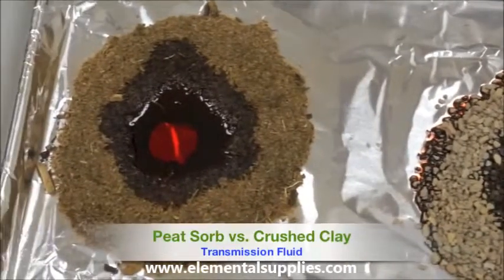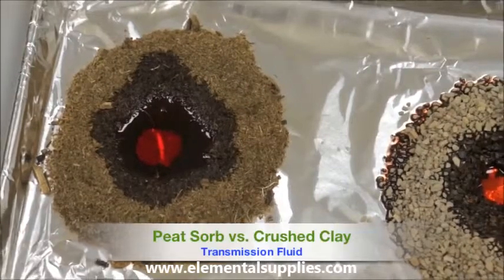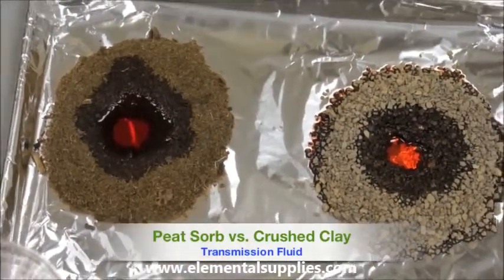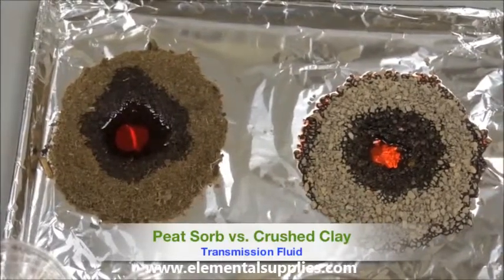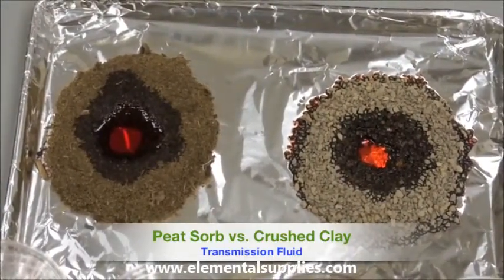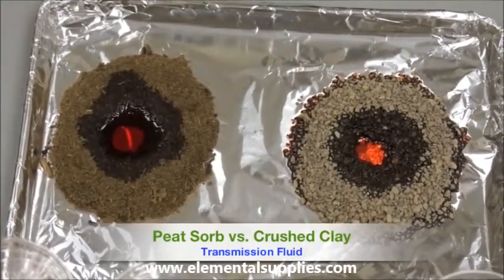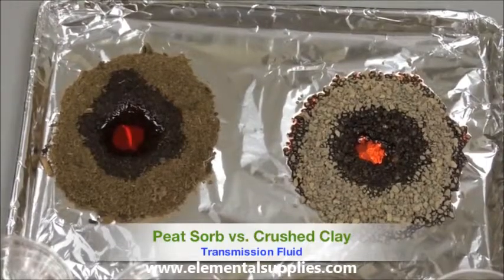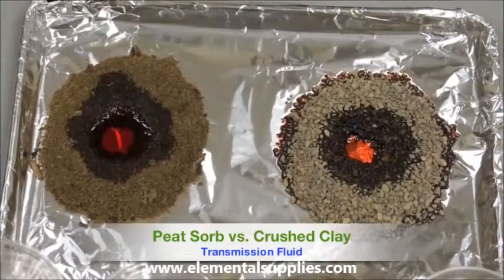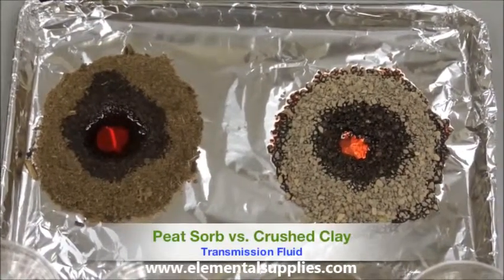What makes Peat Zorb so unique is that it is made up of barrel cells. These barrel cells allow the peat to encapsulate the pollutants. The chemical is actually wicked into the cell structure and will not leach. Natural acids in the cell then slowly digest the pollutant molecules, leaving behind environmentally friendly carbon dioxide, water, and fatty acids.